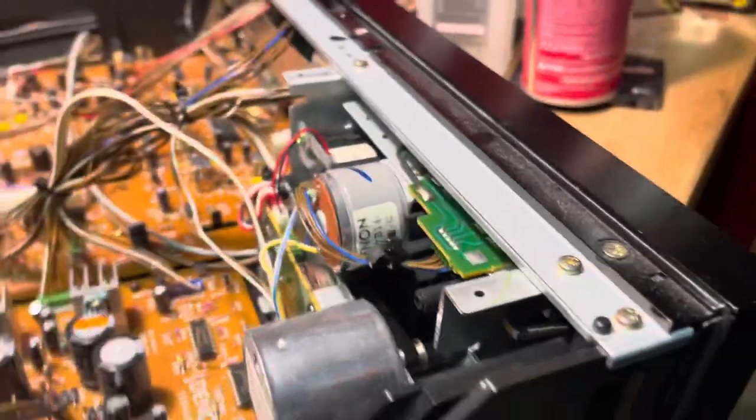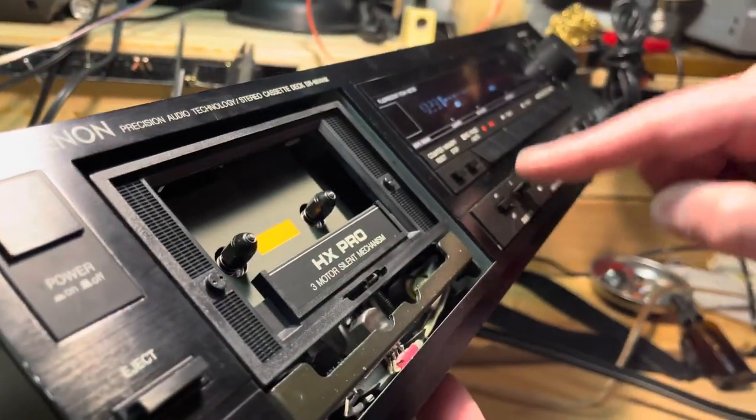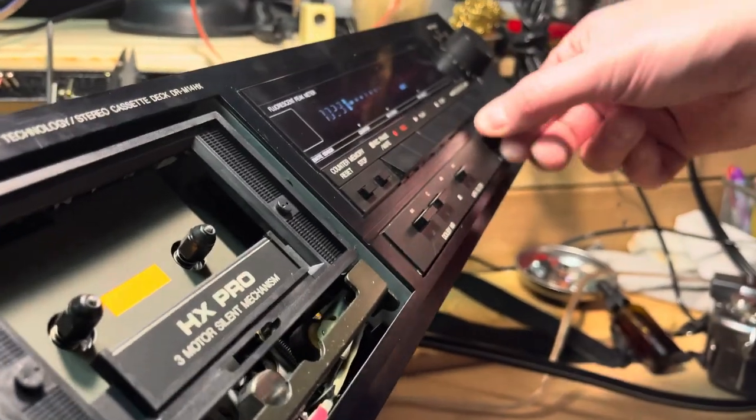Let me see if there's anything else. There's really nothing else. The buttons don't need to be messed with. What we've done now is these buttons have been done, and the potentiometers.